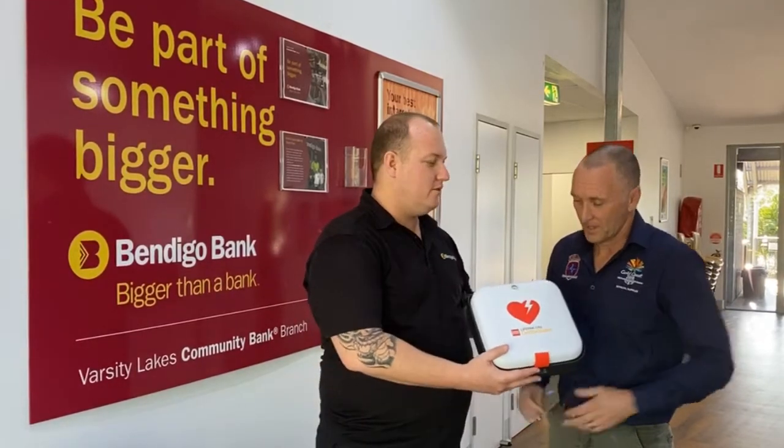Hi, I'm Adam Robson. I'm the branch manager of the local Bendigo Bank. The Varsity Lakes Community Bank likes to support our locals and part of that is we'd like to donate this defibrillator machine to the Varsity Lakes Sports House for their members. Thanks Adam. Hopefully it's something we never have to use, but knowing that we're heart safe here at the Sports House is definitely reassuring for us, and thank you very much to the Varsity Lakes Community Bendigo Bank.